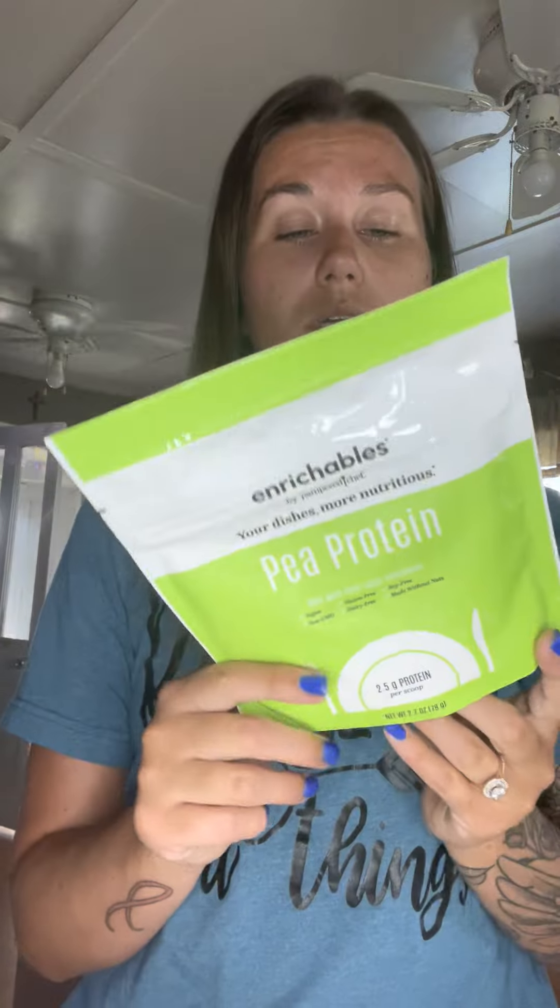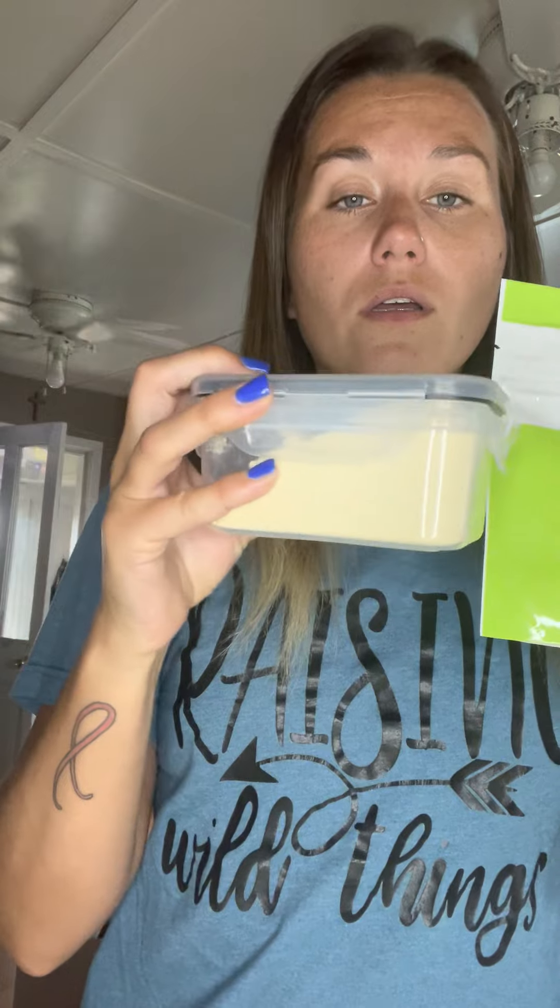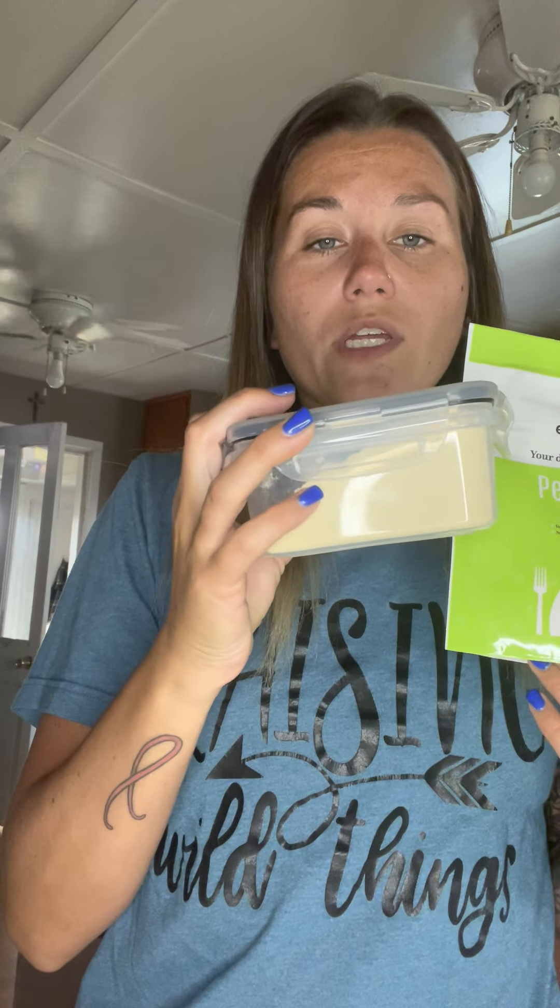Then it comes with some pea protein. I add pea protein to my guacamole; people use it in smoothies, pancakes, muffins, or cupcakes. It's actually a really light color, so you can hide it easily — it doesn't have a big flavor. I really like that one. You can hide it in basically anything and sneak some protein in for your kids.